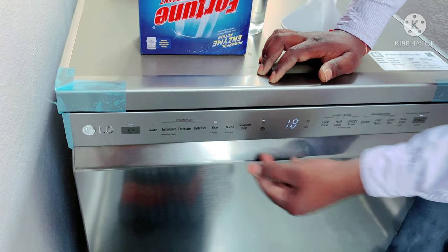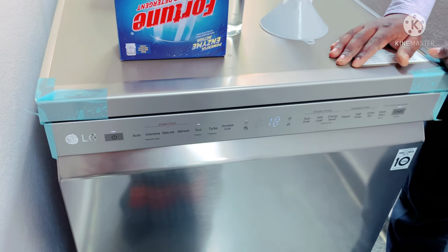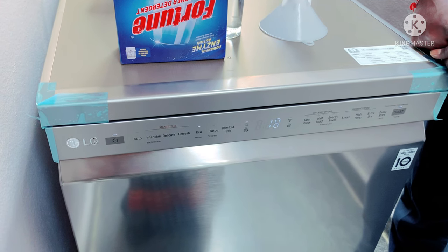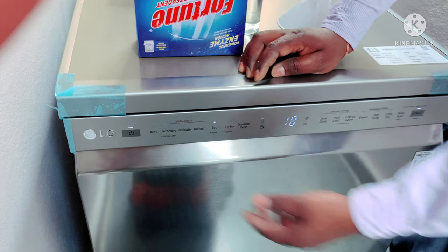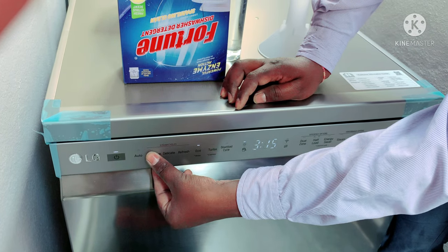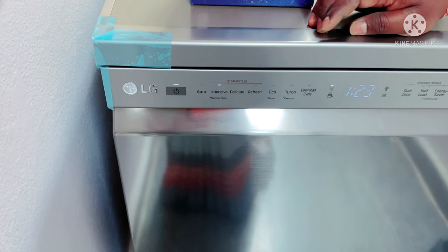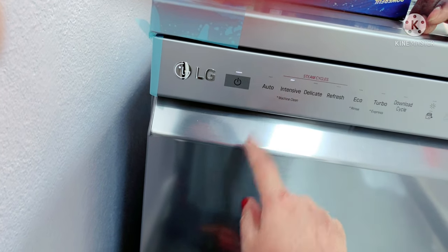You can only rinse it in 18 minutes. If you want to refresh it, you can rinse it in 18 minutes. There is also a machine clean option. You can do a long press for machine clean. The first option is the selection.